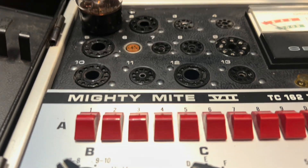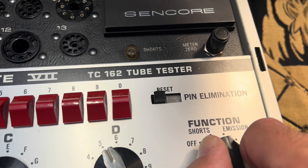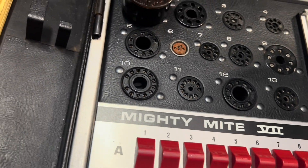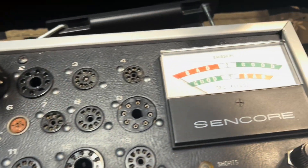Alright, so here's one of your 6L6s. No shorts, as you know. Let's check for emission — this will give us a gauge on the strength, how much of that electron-emitting material is left on the cathode itself. It's just not good.